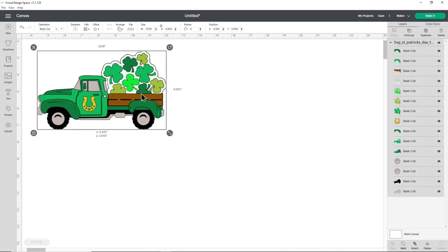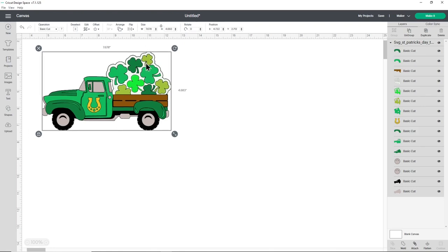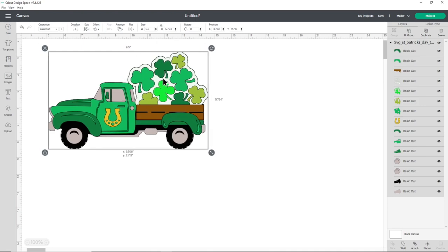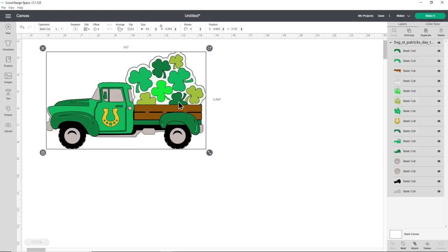You may want to resize the design so that it will fit better in your frame or wherever you'll be displaying it. I'm going to make mine 9.5 inches in width to fit inside my A4 frame. Make sure you've got the design clicked and then at the top simply type your width or height into the box. Make sure the padlock icon is closed so it will all change in proportion and then press enter on the keyboard.